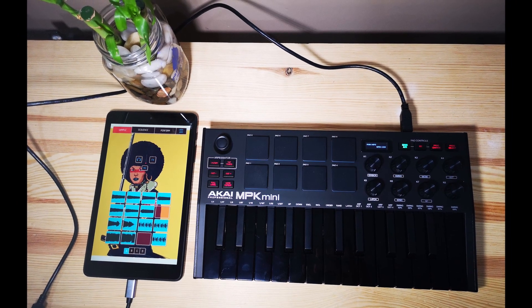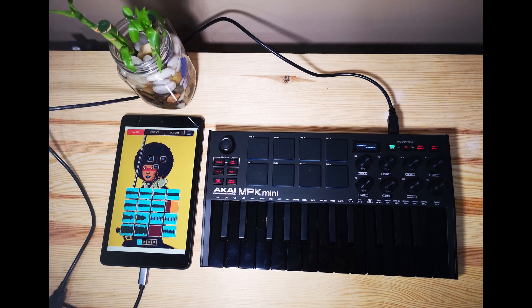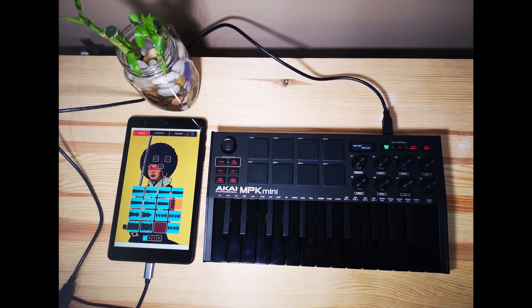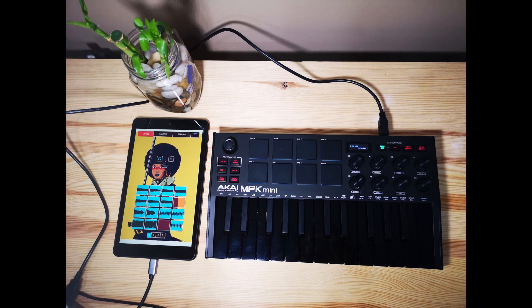The number one thing that I don't like about my MPK Mini is the joystick. I cannot get used to using the joystick for pitch and modulation, and there is not much I can say about it — I just don't enjoy it at all.